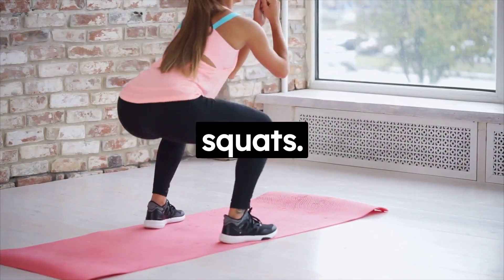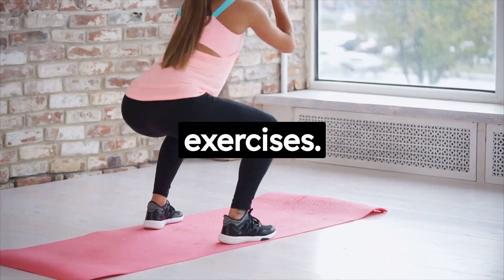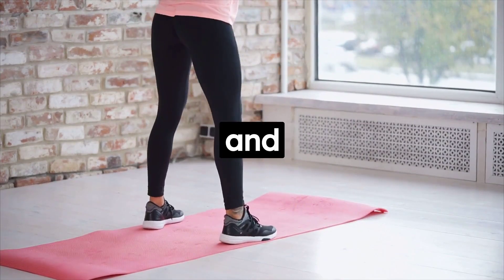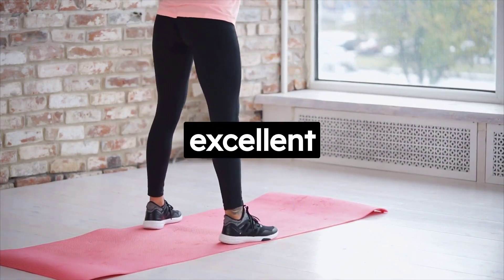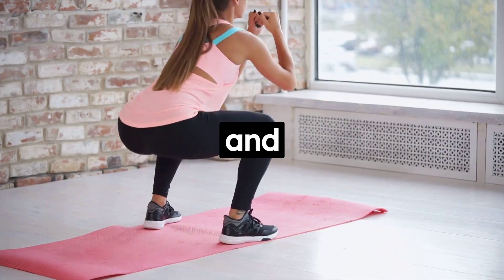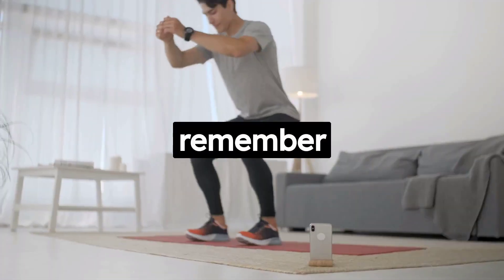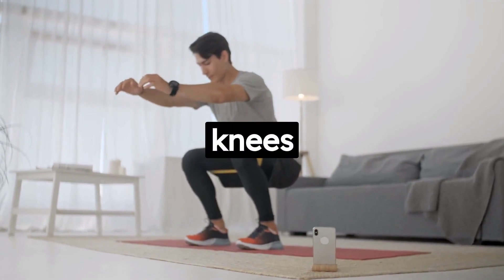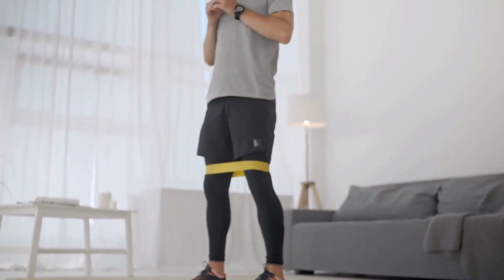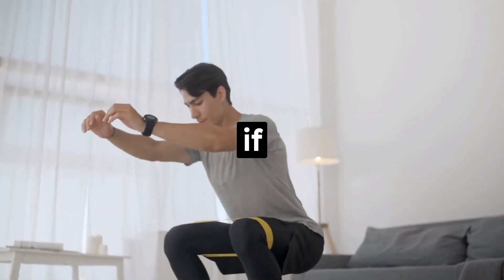Next up is squats. Squats are often referred to as the king of all exercises. They target your quads, hamstrings, calves, and glutes, making them an excellent lower body workout. Plus, they also engage your core and improve your balance and coordination. Just remember to keep your back straight, don't let your knees go past your toes, and try to go as low as you can while maintaining proper form. Use a chair for balance if you're a beginner, or add some weights if you're more advanced.